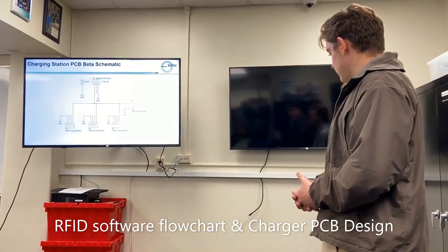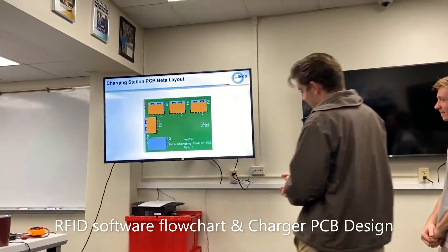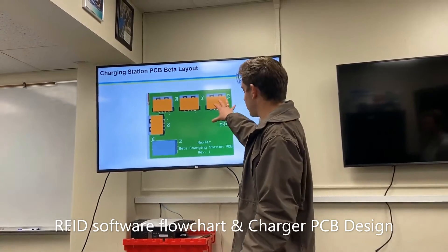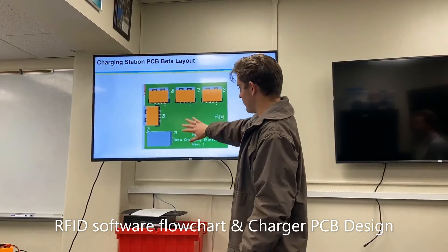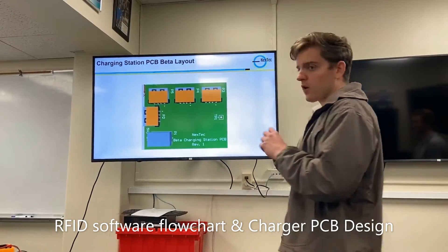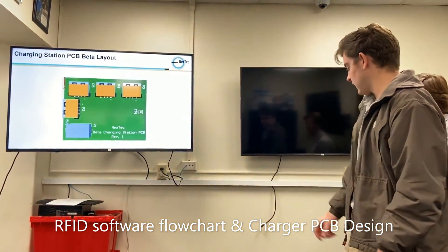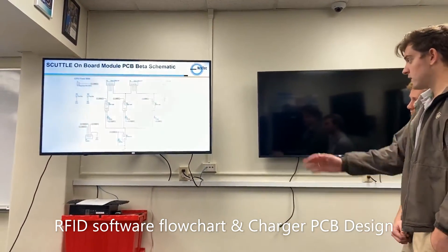This is the schematic for the charging station PCB. It's simple — we take in power from a barrel jack from the wall and supply it through USB connections to the BeagleBone Blue and our three wireless charging pads. The important thing is that this circuit board has large enough copper planes so that current can flow easily, since each charging pad can draw about two amps, meaning we need to supply at least six amps to those pads plus still power the BeagleBone Blue.